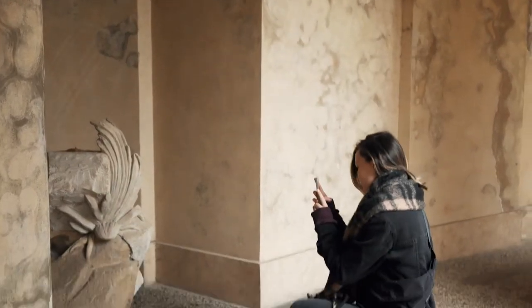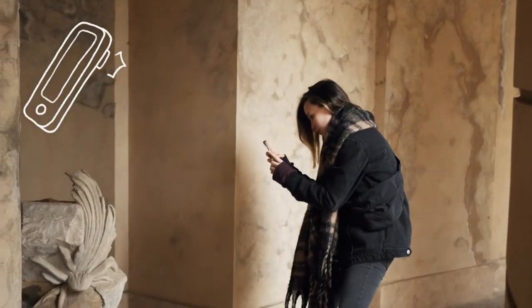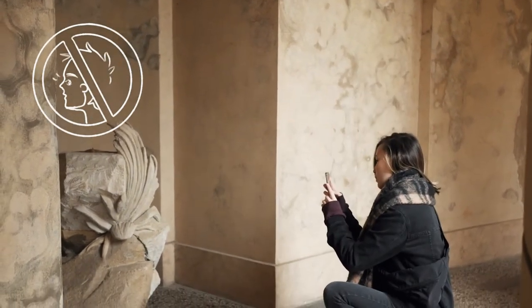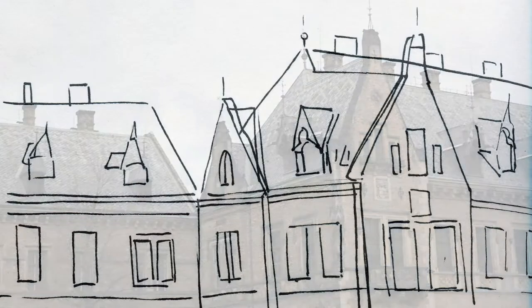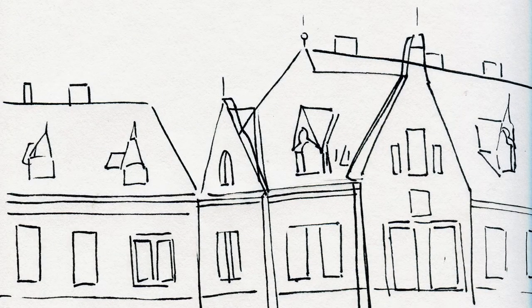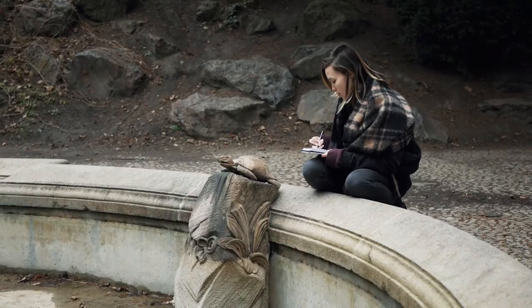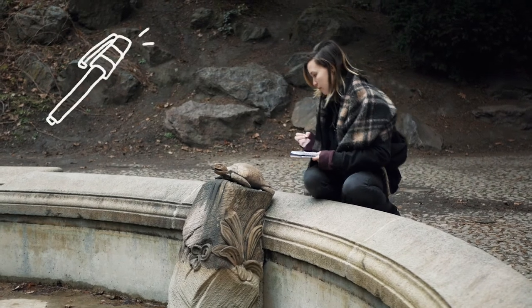Before I start I like taking photos of the object I'm about to draw, just in case I have trouble finishing it at that place, so I have a reference picture later on. But don't photograph random people who don't want to be photographed. The first challenge I encounter is how to start on this wide untouched page without ruining it. The key is to simplify everything you see into basic shapes and fill it with details later on.